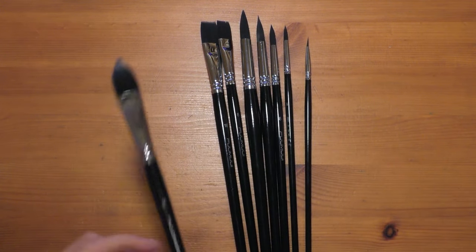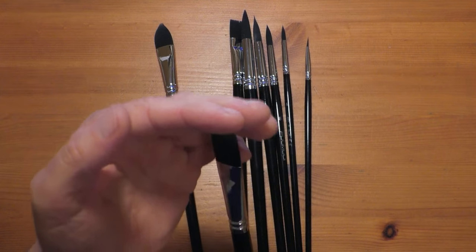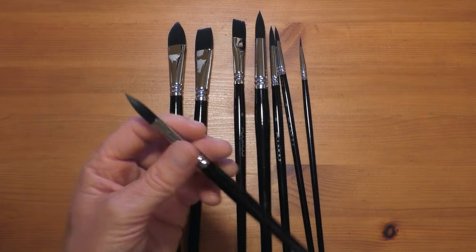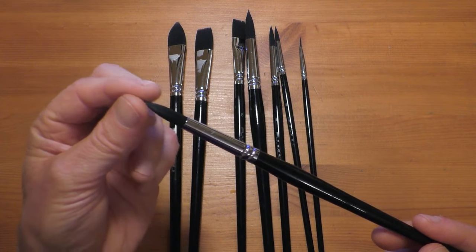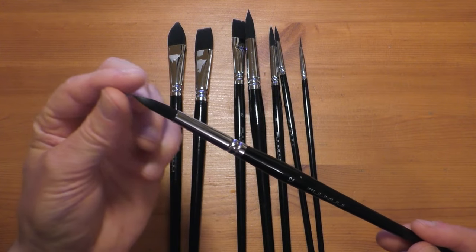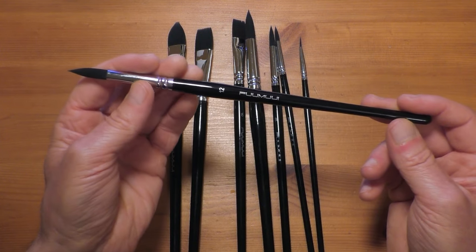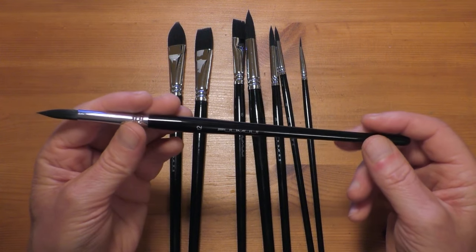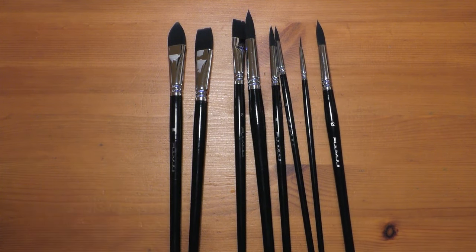All the other brushes look great — there's a nice sharp chisel edge on the flat brushes, the round brushes point up nicely with a reasonably nice point. There's no hook tip on them. The finish is absolutely flawless. They really feel like quality brushes — they don't feel cheap at all.